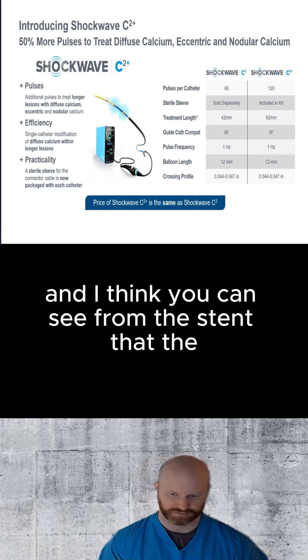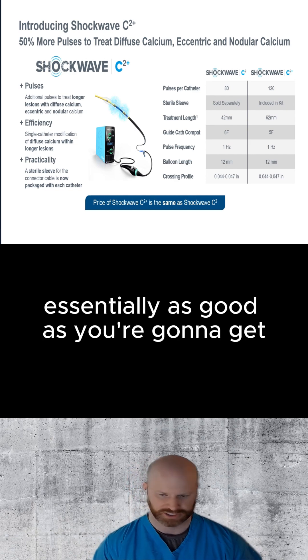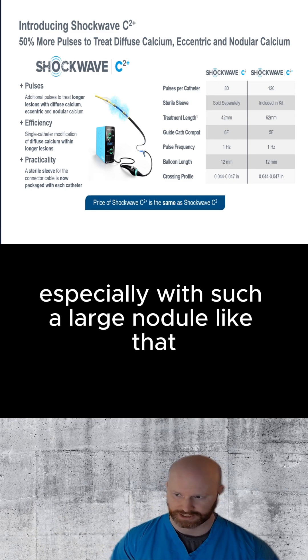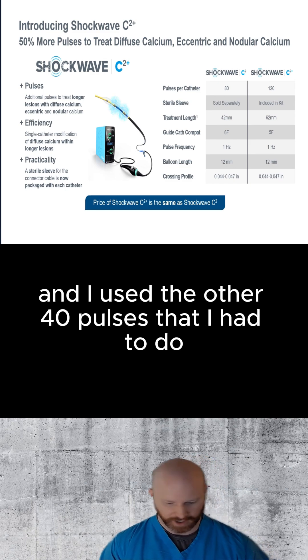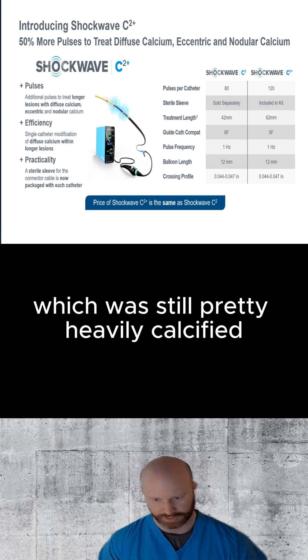And I think you can see from the stent that the modification of the calcium was essentially as good as you're going to get. The stent expansion was as good as you're going to get, especially with such a large nodule like that. And I used the other 40 pulses to do the rest of that LAD and get that expanded, which was still pretty heavily calcified.